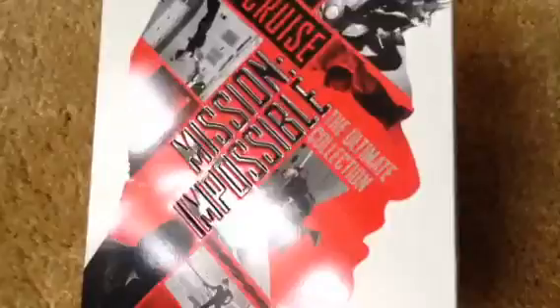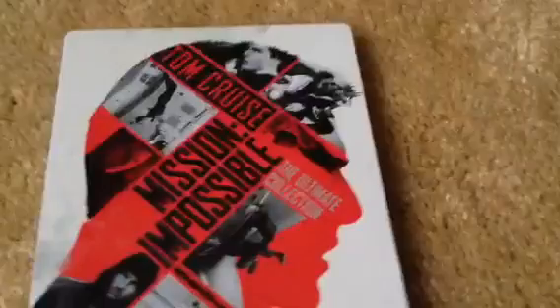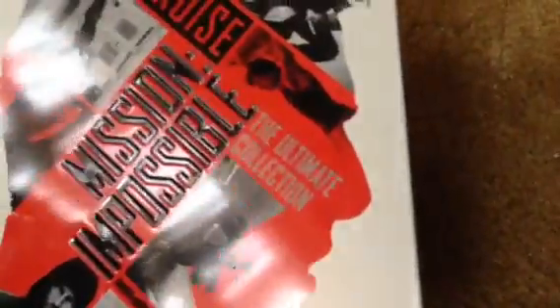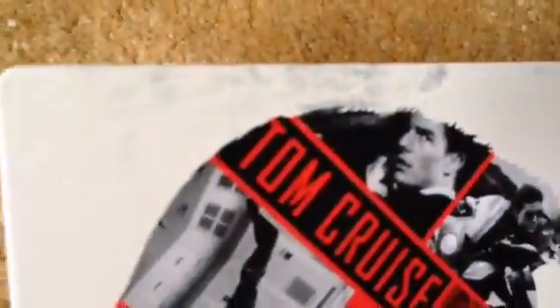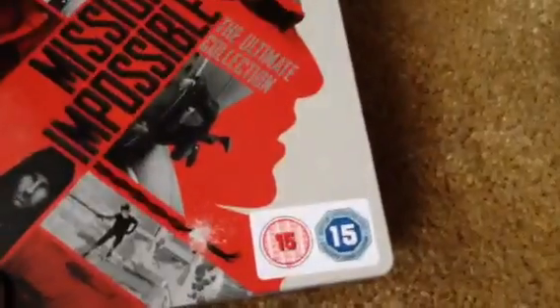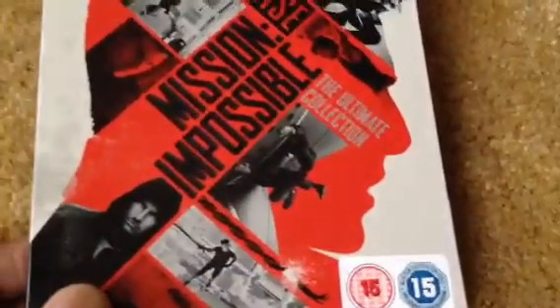Let's break the seal open and show you what we have in here. As you can see, it has images of the individual movies on it with a silhouette of Tom Cruise's character Ethan Hunt. The title 'Mission Impossible' is debossed; 'The Ultimate Collection' is not embossed or debossed — it's a matte finish — but the silhouette is a spot gloss. It almost looks like the paint is wearing off on certain parts of the steelbook, which is a cool effect. The certificate sticker here can be removed as well.